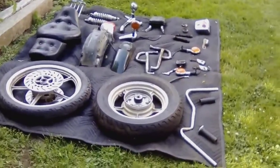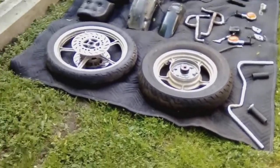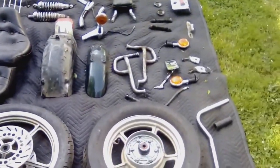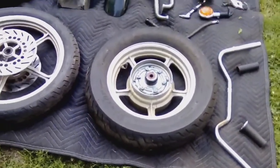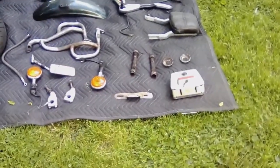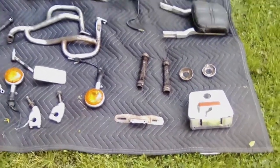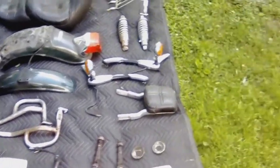This is everything I took off the bike — everything here on this blanket came off the bike. Some of it was replaced, some of it was just completely left off. These cylindrical dirty rusty things are the baffles that I drilled out of the exhaust.